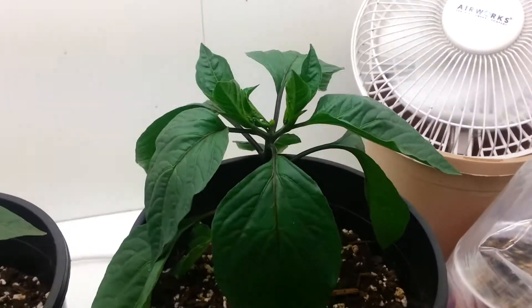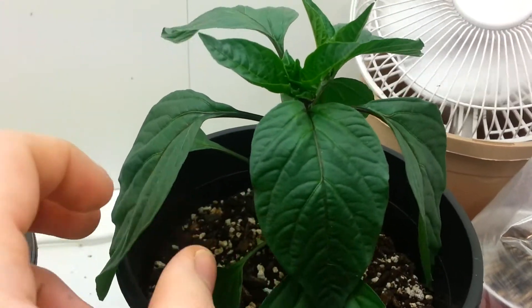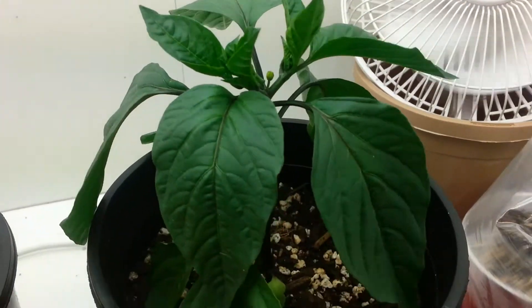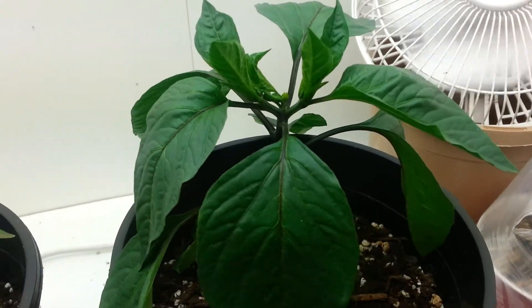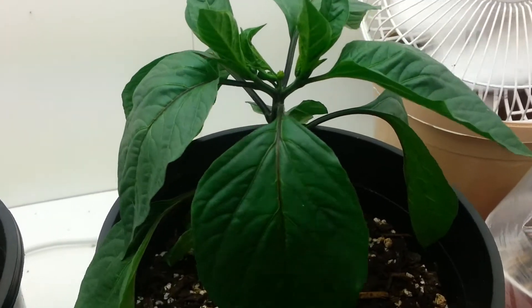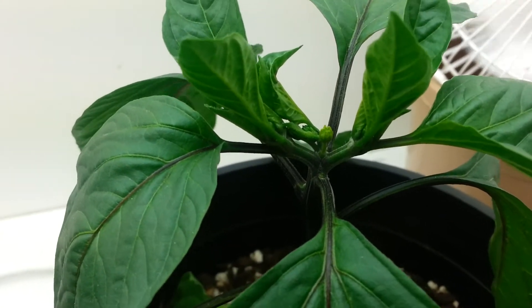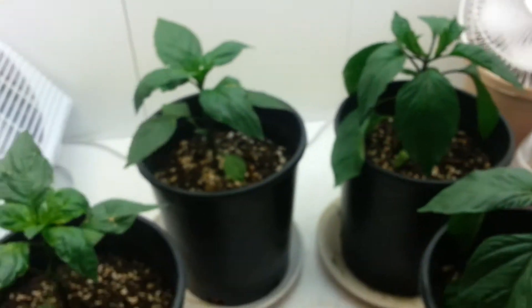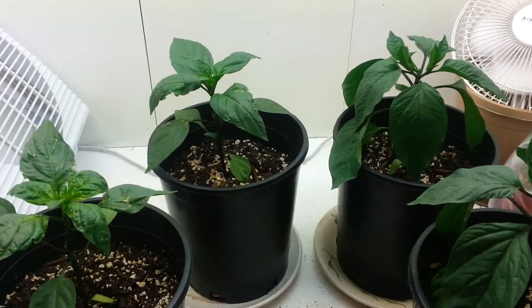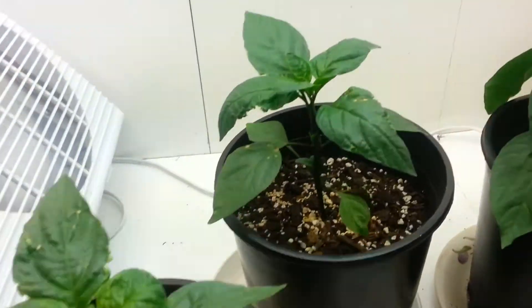So far this guy hasn't gotten hit too hard. There was one leaf I noticed some spots on a few days ago and I took it off, but that was before I decided to just let the disease go and see what happens. This guy is flowering as well. So yeah, I'm going to let the disease go and document it to see what it does to the plants.